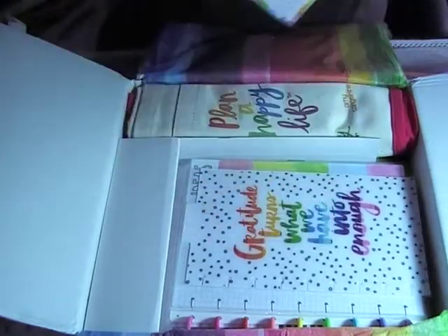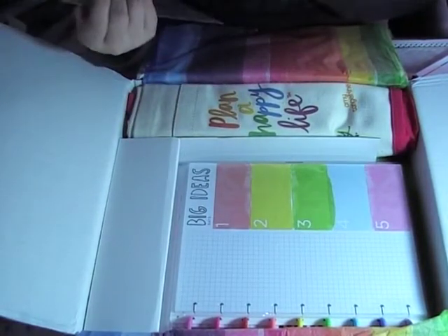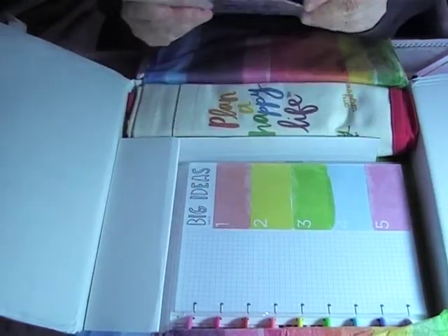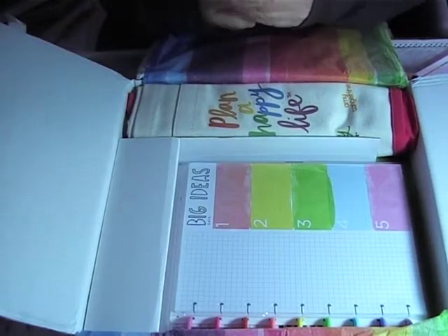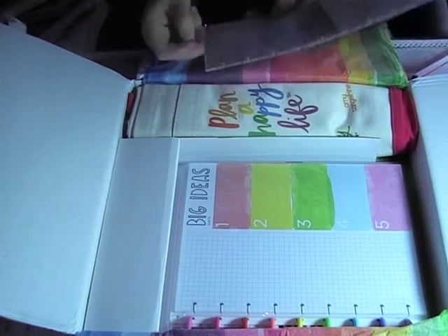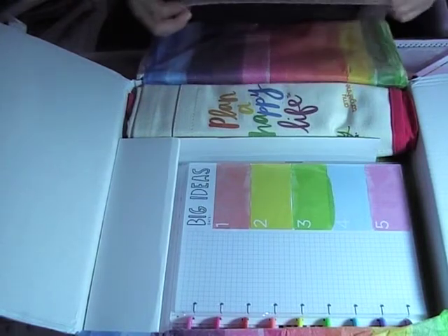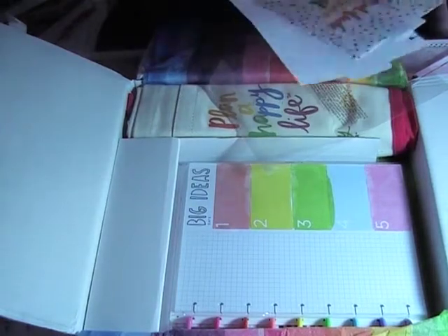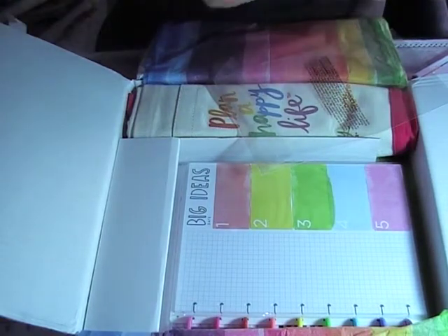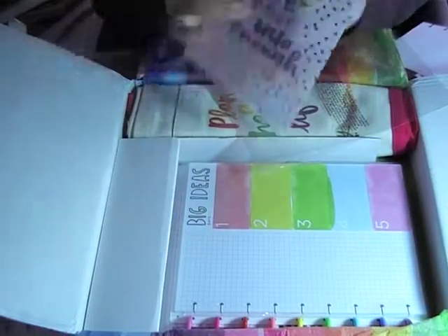Then you've got the little dashboard — 'Gratitude turns what you have into enough.' That's so true, I like that statement. Oh my goodness, they really package everything so well. What is this? Why is there an extra piece of paper in here? I'll keep that — maybe for some notes or something. It's almost like it's sandblasted, not completely clear, but yeah it's quite nice.